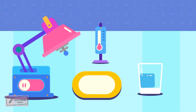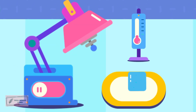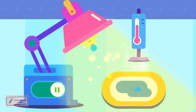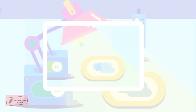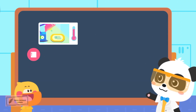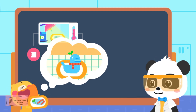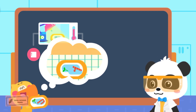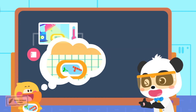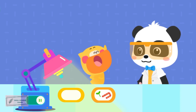Pour the ice cube onto the plate and observe it for a while. Now the temperature is very low, so the ice is not melting! Turn on the magic heater and see what happens to the ice cube — it turned into water! When the heater is on, the temperature rises, so the ice cube melted into water! The temperature in the room is higher, so my duckling ice sculpture melted into water! When the temperature rises, the ice will melt into water!